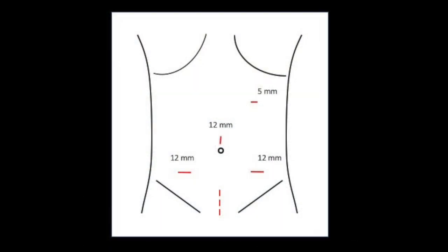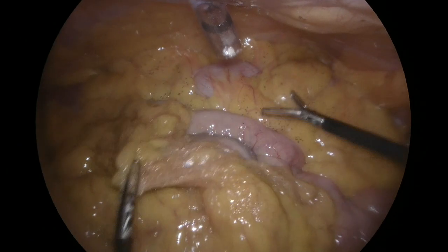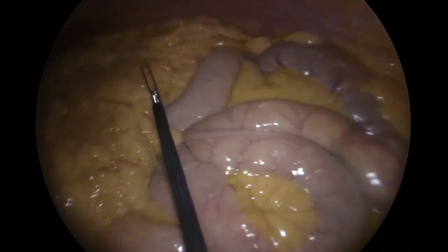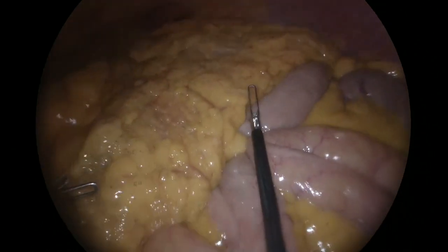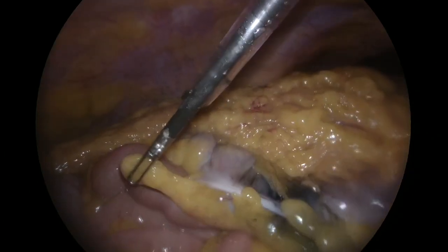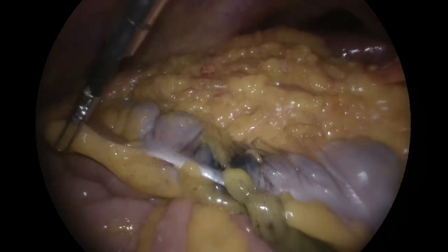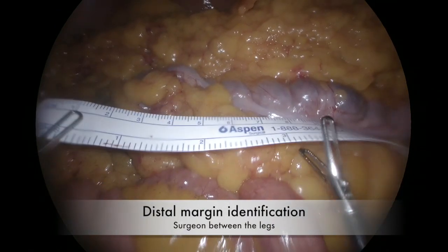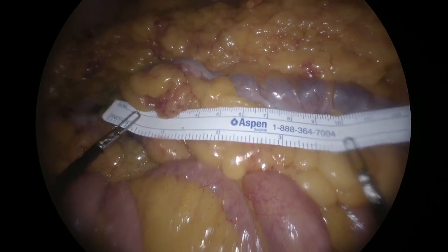Four ports were used and an old prostatectomy scar was used for specimen extraction. An extra upper right trocar can be optional. The abdominal exploration showed no ascites nor carcinosis. The preoperative tattoo was identified at the level of the proximal transverse colon, and a 10 cm distal margin was identified with a hemlock clip.